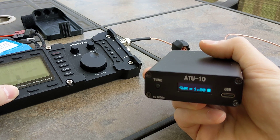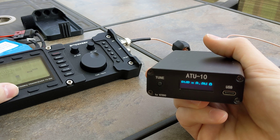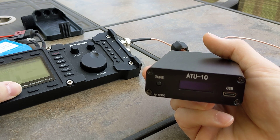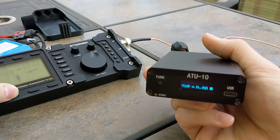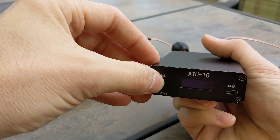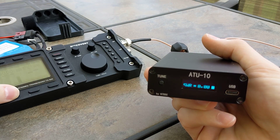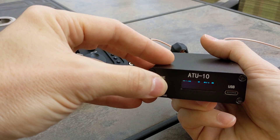Go ahead and put it into reset or bypass mode so it doesn't try to tune. Actually, now it's not showing an SWR reading but it is showing power — not seen that before. We'll tell it to tune. So we told it to tune and now it is reading SWR. When you send it to reset mode it doesn't tell you SWR — that's weird, I don't think I'd seen it do that before.